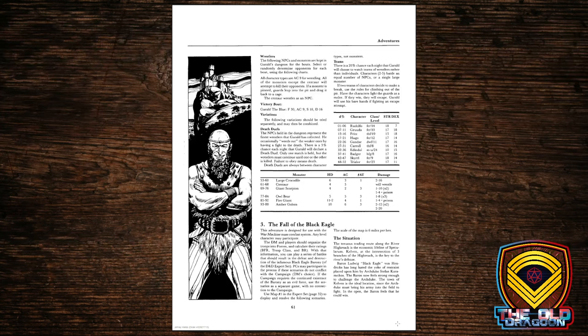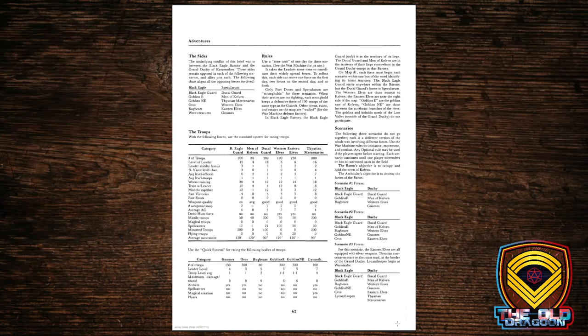There are some adventure ideas in the back of the book, and one I'd like to draw attention to is The Fall of the Black Eagle. This is explicitly set in the Known World, later known as Mystara, and has you going up against Baron Ludwig von Hendriks — the guy that employed Bargle the Infamous, who killed off Aleena in the Basic Set. So there is an explicit setting in this version of D&D. It's a great setting, one I have a lot of love for, and I very much wish they would bring it back — Mystara would make a great setting for modern players to experience. This adventure includes write-ups for troops and you are expected to fight some mass battles. That's just cool.